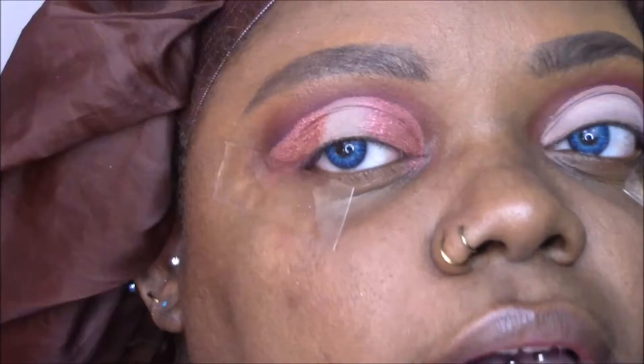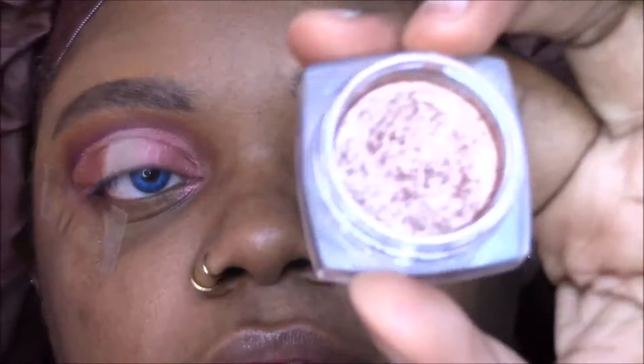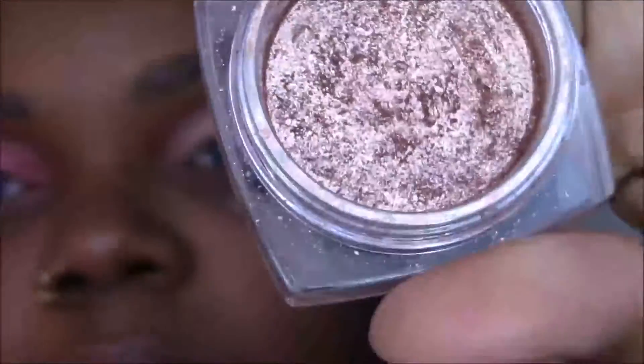And now for the center — I am bringing it back. L'Oreal Infallible, you guys. Amber Rush. Best rose gold shadow ever. So I'm going to take that and throw it right in the center of this eye.